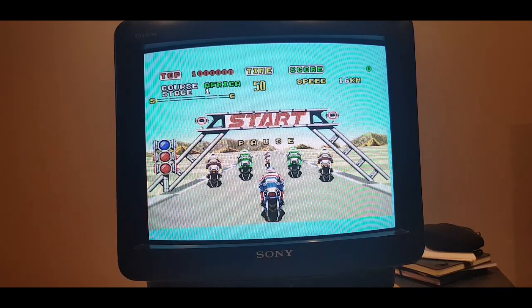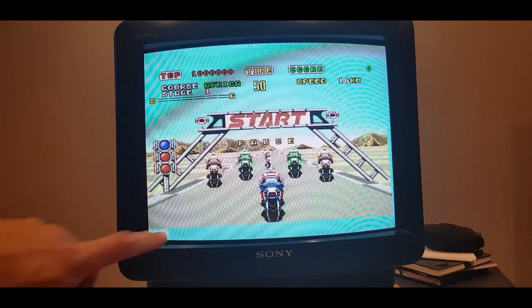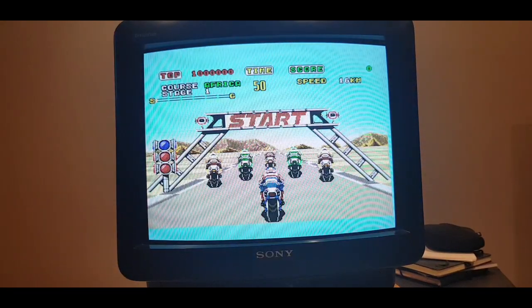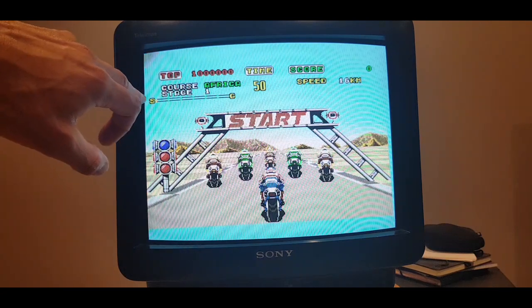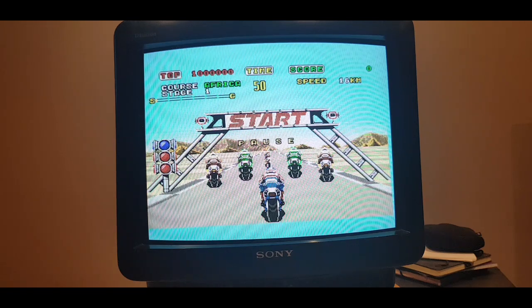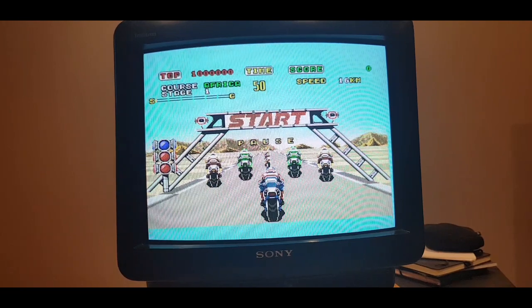I'm just using Super Hang On to test the sides of the screen. You can see it's cut off there, but I am getting a good size - getting all of that picture on there, which is good. There is just that cut off there unfortunately - that's just the nature of 50hz. We'll switch to 60hz and see what the difference is.